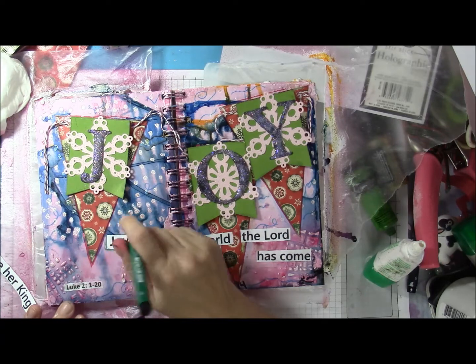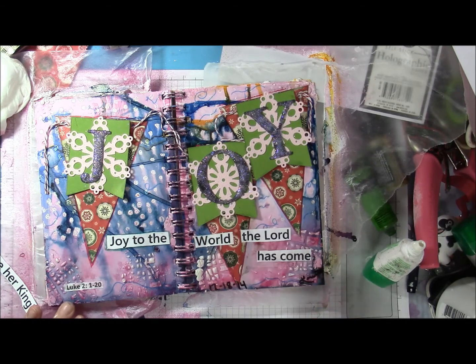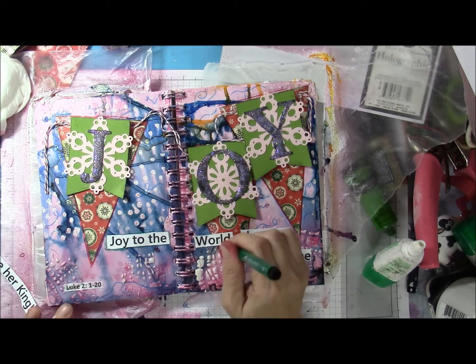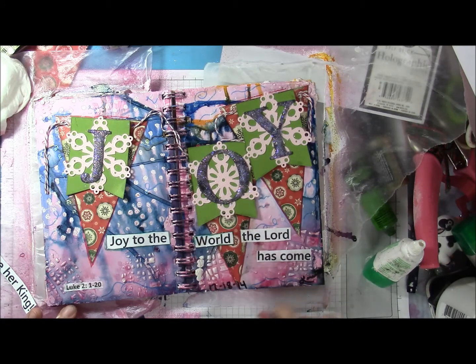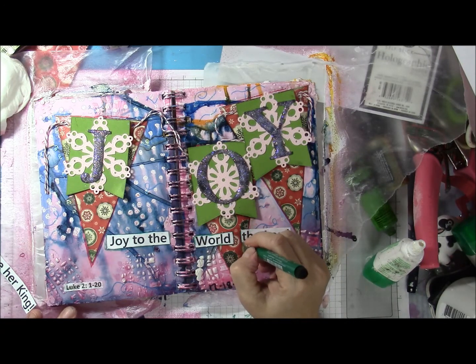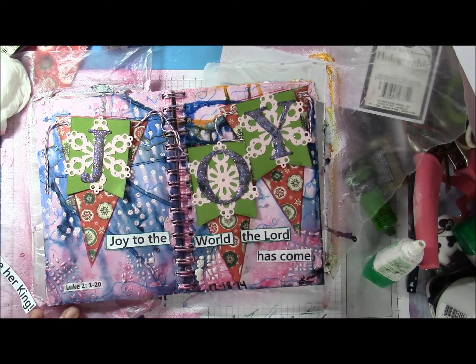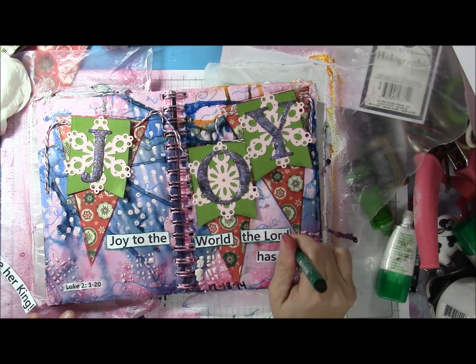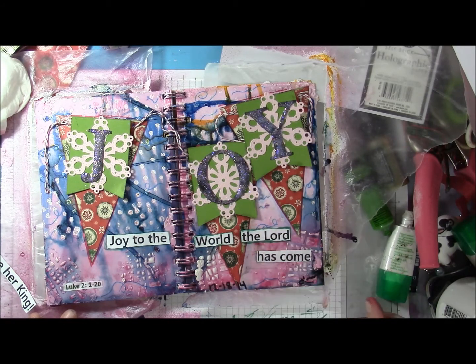I printed off 'Joy to the World, The Lord Has Come.' I also printed off 'Earth Receive Her King,' however I just decided to use 'Joy to the World, The Lord Has Come.' I'm using those big brush markers to accent my sentiment. Towards the bottom left-hand corner, I did print out the scripture verse reference, which once again is Luke chapter 2, verses 1 through 20 — the Christmas story. I hope that you will read that on my blog or Google it.